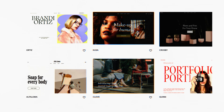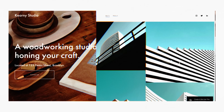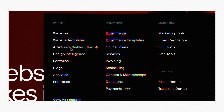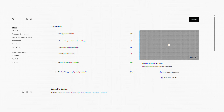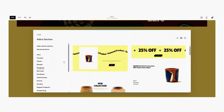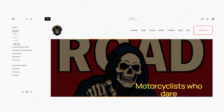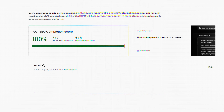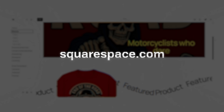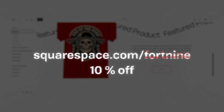This video is sponsored by Squarespace. Squarespace has all the tools you need to make your business idea public with a variety of templates to match your professional style. You can also create a personalized website with the AI-powered design system, Squarespace Blueprint. A few clicks is all it takes to get a fully custom website tailored to your brand and optimized for every device. All Squarespace sites are optimized for searchability thanks to built-in SEO tools. Head to squarespace.com/fortnite to save 10% off your first purchase using coupon code fortnite.